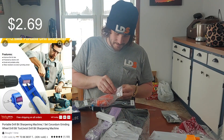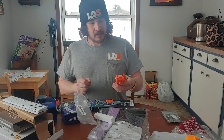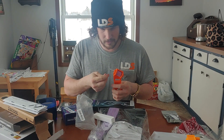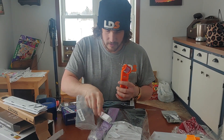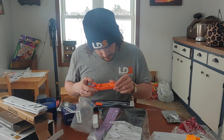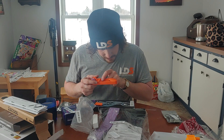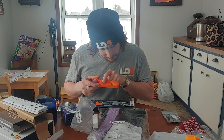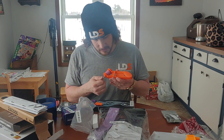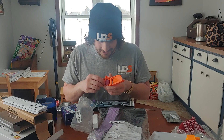Got a drill bit sharpener. I'll be really curious to see how well it works. The idea is you hook your drill up here, and then you slide your drill bit in at different angles. There's a 5/64ths to 13/64ths slot, 7/32nds to 21/64ths, and 11/32nds to half inch. You hook your drill up and just let her eat — it's supposed to give you your angles. We're definitely going to give that a go. I'm very, very curious on that one.